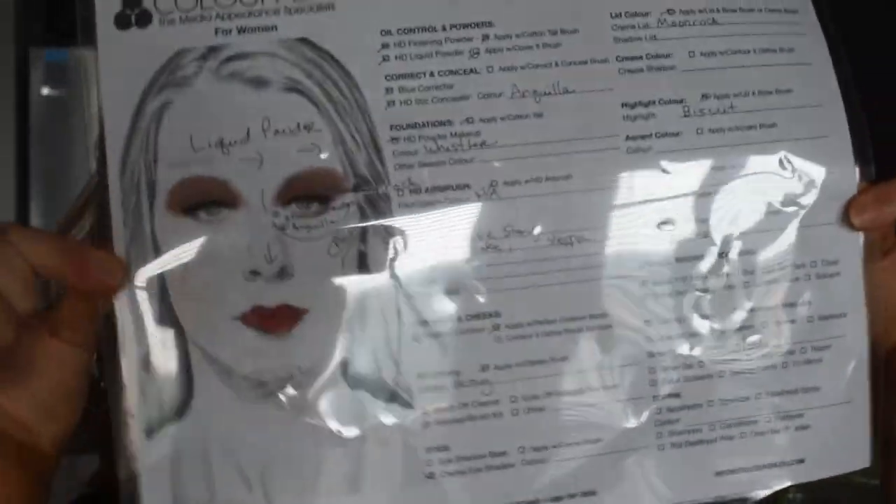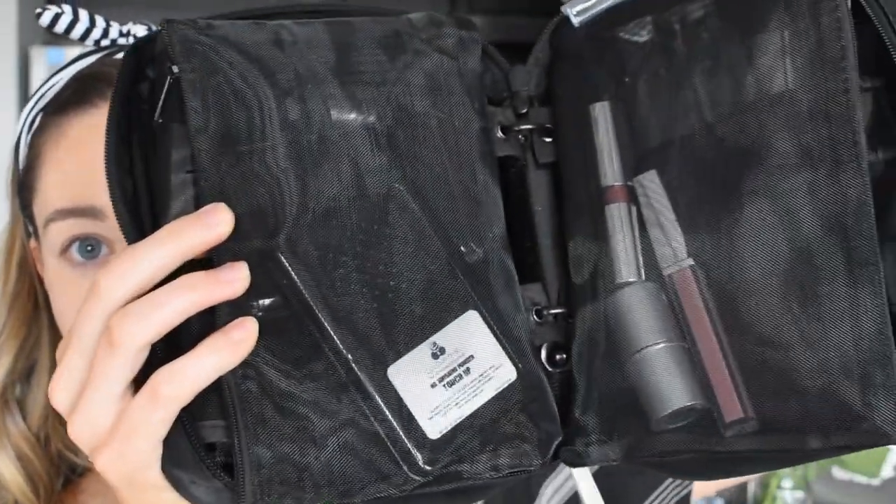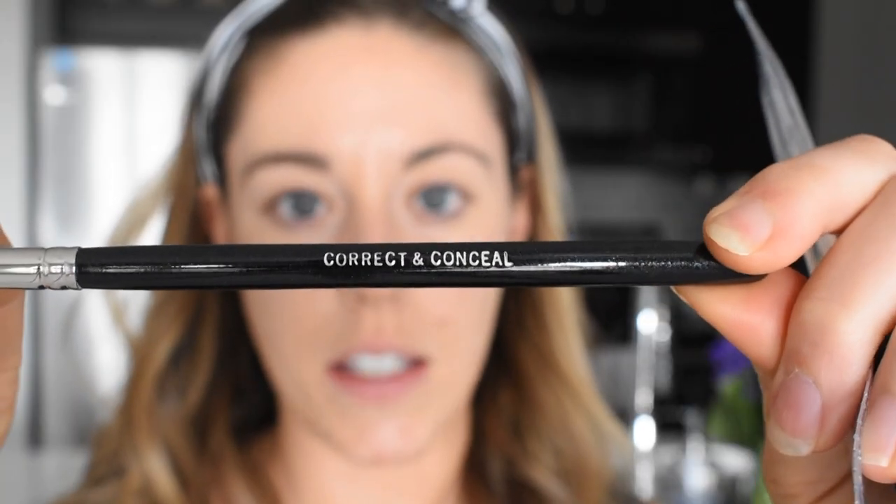This is the list of instructions — basically what I'm supposed to do. We've got all the makeup here, another layer here, and then all the brushes. The first thing I'm supposed to do is use this blue corrector. One thing I really like is that all the brushes say what they do, so if you get confused — like this one says 'correct and conceal' — I'm just packing it under my eye.